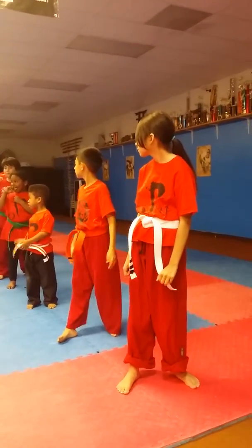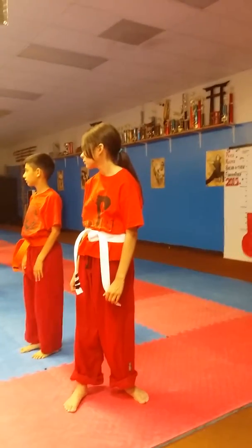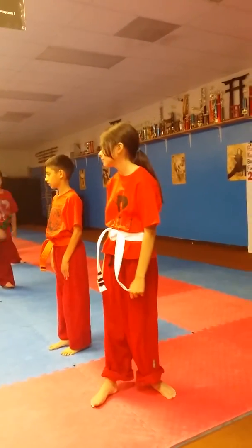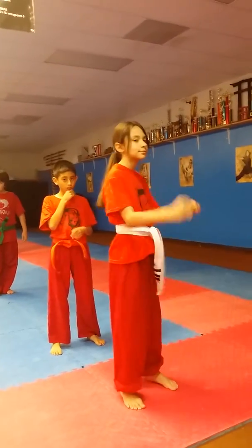Cheese ball, jump forward. Cheese ball. Dorito, jump forward. Yes, sir. Josiah, we've got to come up with a cool nickname for you. Applesauce, jump forward. Alright, everybody face that way. Yes, sir. Okay, we're going that way. Everybody, we're going that way. Yes, sir? Yes, sir.